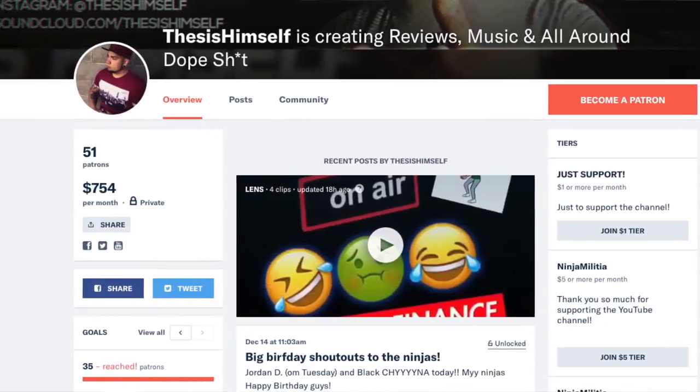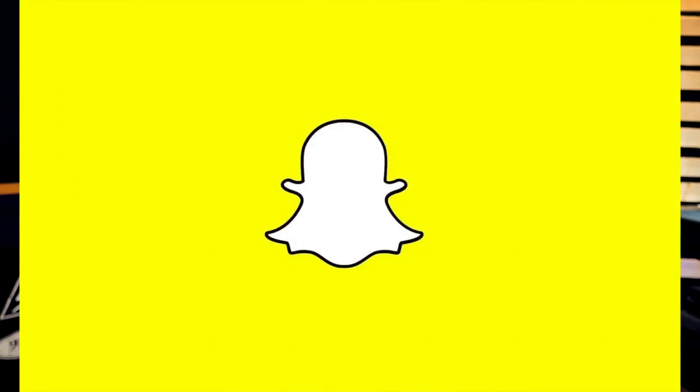With that being said, hit me up on Patreon at patreon.com/thesishimself, hit me up on Instagram, Snapchat, and Twitter, all at Thesis Himself — all social media, I am there, I am available, I'm not hard to find.